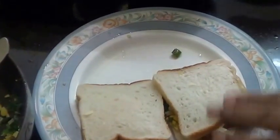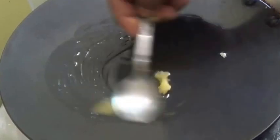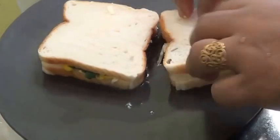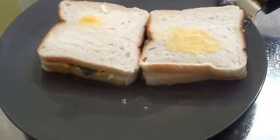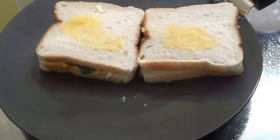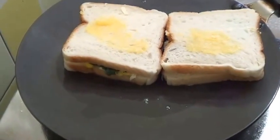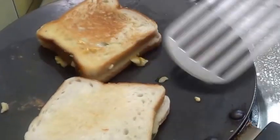Now I am going to toast this in a pan, or you can use a sandwich toaster. First heat a little ghee, then place the sandwich. Put a little more ghee on top so we get a nice golden crust. Toast this on a medium flame until you get a nice golden colour.